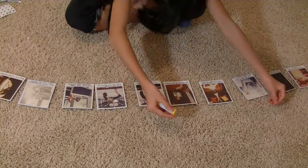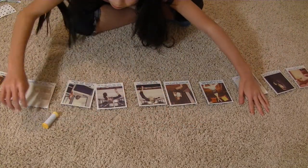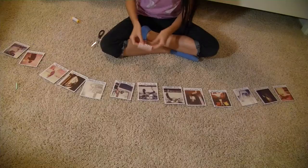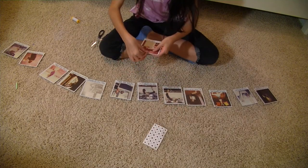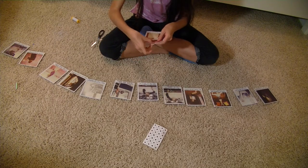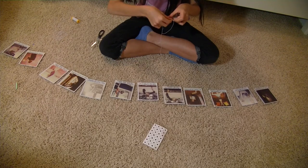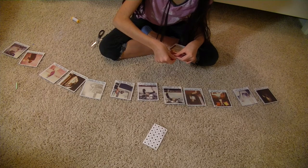Once you're done laying it out, go ahead and take your string, line it up with the pictures, then take your scissors and cut it to the length you want. Now I'm taking my stickers — or seals, whatever they're called — and putting them at the top of the picture, folding it in with the string to make sure it sticks. You can also staple it on if you want; it really doesn't matter.